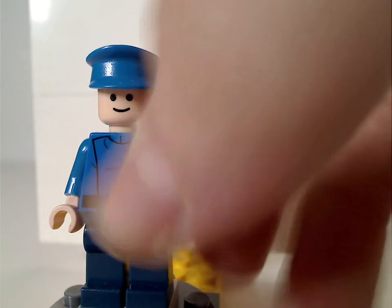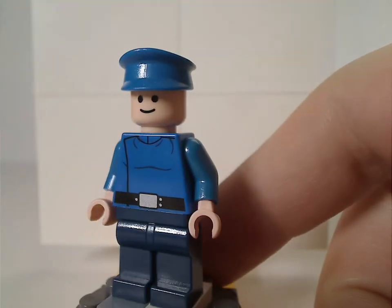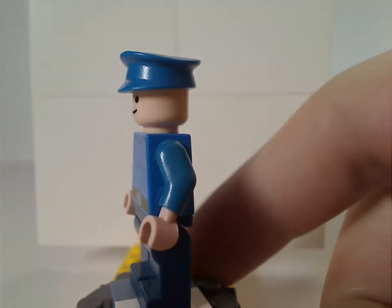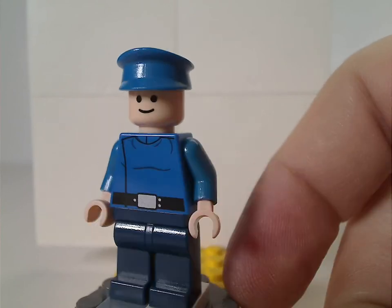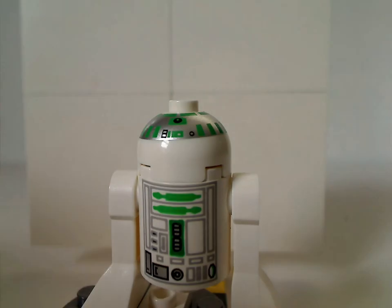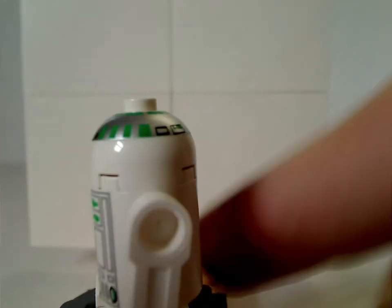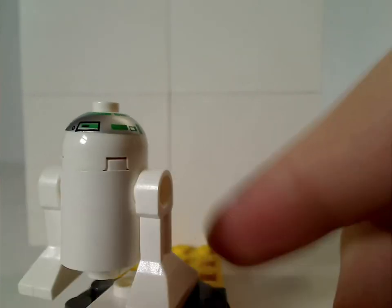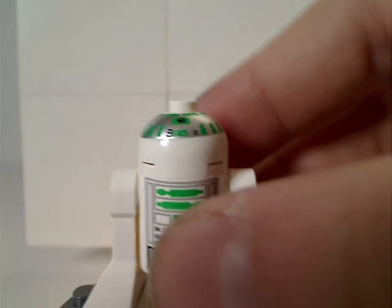Next is the Republic Pilot — same torso print, same face print, and everything, but with a cap piece just like what most old-time town cops had. Lastly is R5-D7, whose prints are the same as the 1999 R2-D2, at least until 2009 when they updated most of the Astromech droids. Done quite nicely, but the print is kind of slanted, which is a common trend with these older droids.